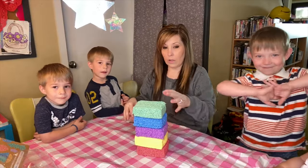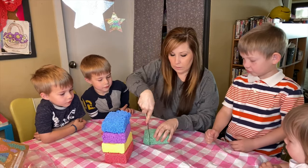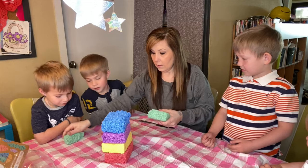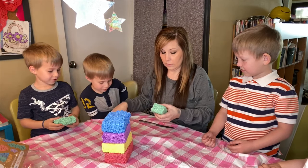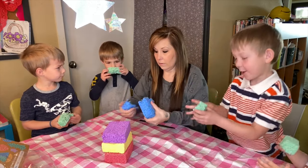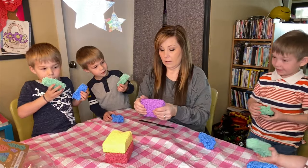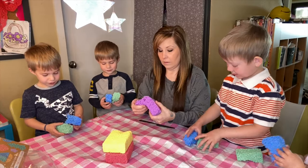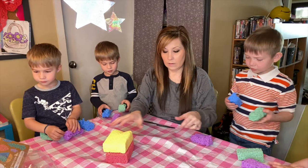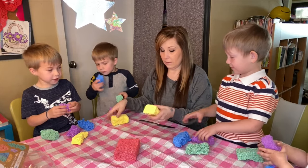Here are all the colors that we got. Everyone's going to get a color. This is really cold! Yeah, it kind of smells like paint. You guys squeeze it — Evelyn, you too, you have to squeeze it!